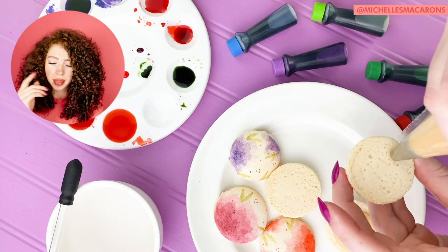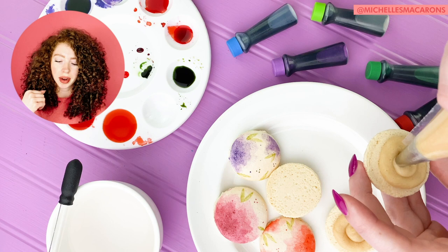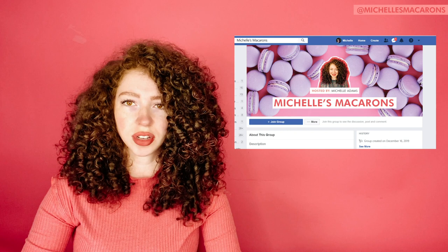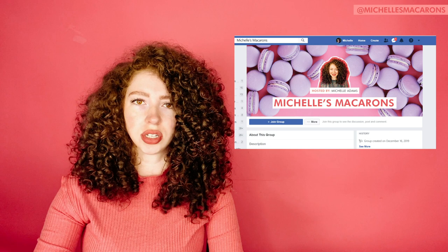Put whatever filling you want in there, then let these mature in the fridge for 24 hours. And there you go! If you're a macaron baker, join the Michelle's Macarons Facebook group where you can post pictures, ask questions, and share with other macaron bakers. If you'd like to follow me on Instagram and Facebook, I'll put those links in the description. Okay, love you, bye.